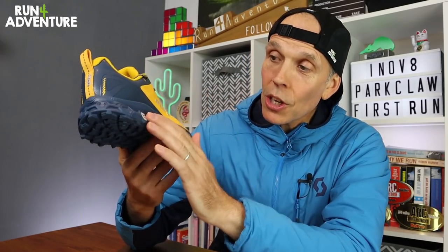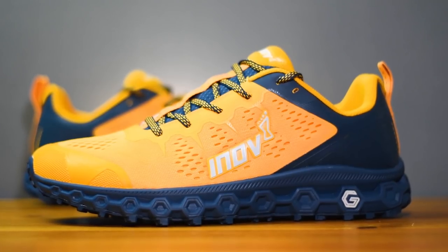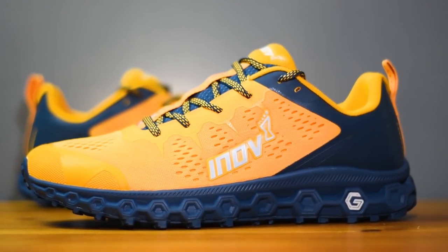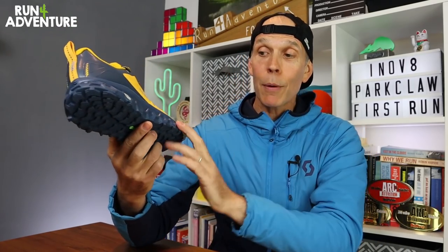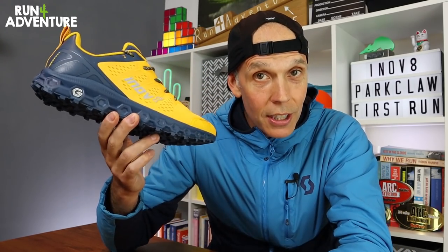We actually get a good level of padding in the tongue as well, keeping it comfortable across the top of your foot and stopping those laces digging in when you pull the shoe down tight — we're seeing less and less of that in running shoes nowadays, especially from Inov8. Moving down to the midsole: this is where it gets very interesting, because this is the first time Inov8 have used graphene in the midsole foam for the Park Claw model. That graphene midsole is claimed to return 25% more energy, so it should feel pretty responsive at speed and very comfortable over distance, as well as being extremely durable.